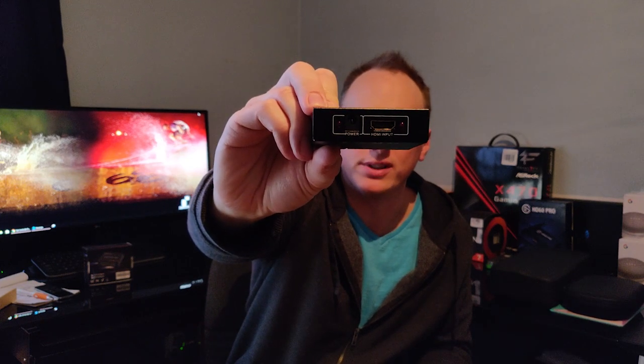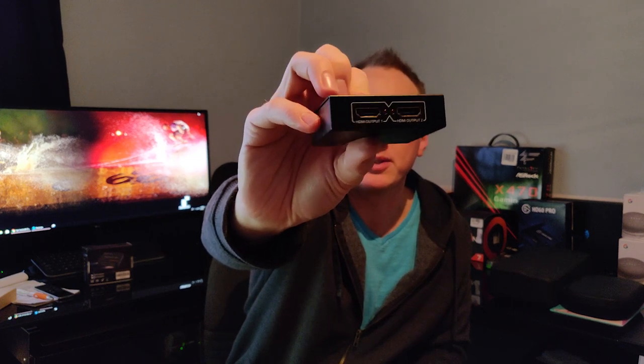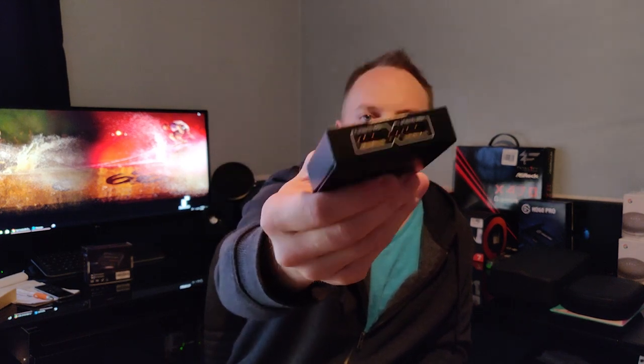Before we get into trying this out, I just wanted to show you the box — this is the View HD one. As you can see, it just has HDMI in plus a power, probably a standard 5 volt, and then on this side it has two HDMIs out to effectively split the signal. It's a metal box, pretty decent quality. I just kind of want to show you what you would be getting in the box before we go ahead and get that hooked up.